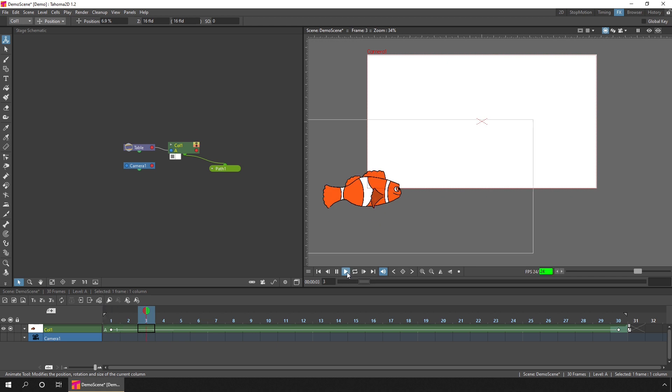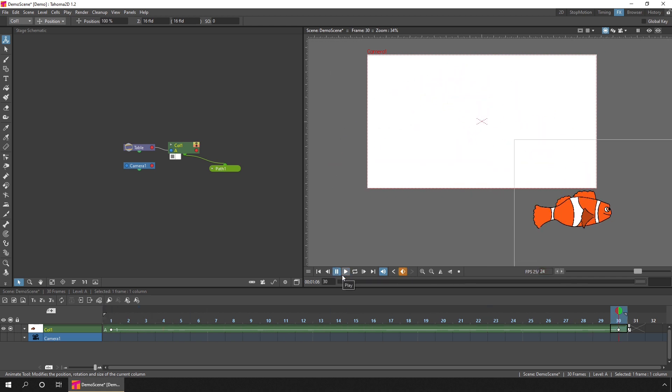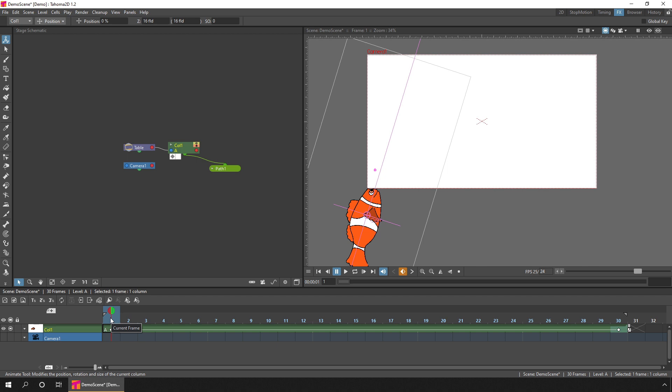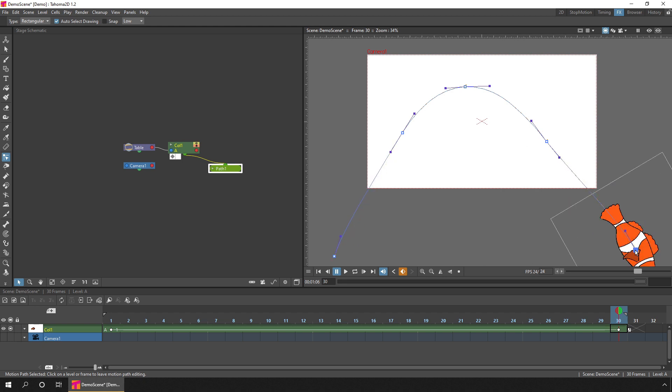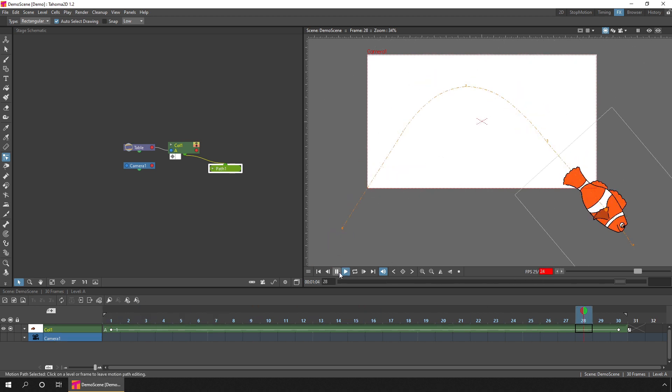By changing to the position tool, we can move the fish along the path. On the first frame we want the fish at the beginning; on the last frame we click and drag and the fish automatically moves along the path, ending on frame 30. Let's go back to frame one and hit play — you see the fish move along that curved path. There's one small change to make it more realistic: pressing this little button at the bottom of the column node makes the drawing rotate as it follows the path, so the fish faces upwards as it jumps and turns to face down as it lands.